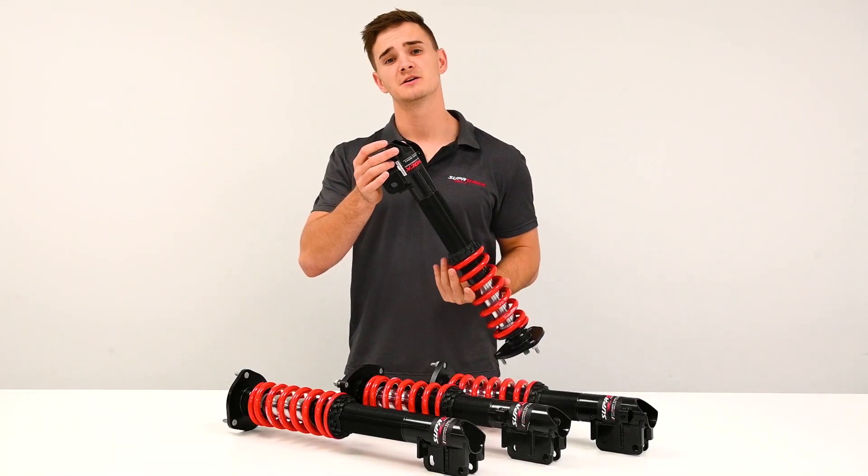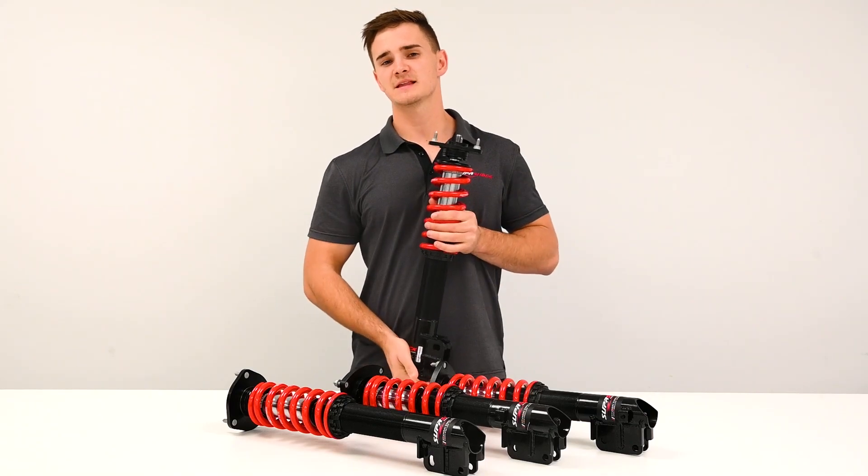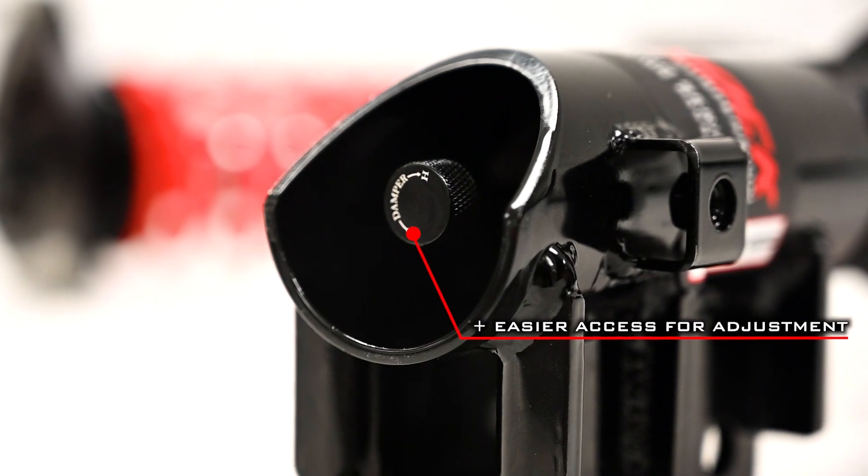Looking at the bottom of the outer cylinder you'll find a 40 degree notch both front and rear. This allows for all varieties of anti-roll bar to be used in the rear of the vehicle without clashing with the strut.